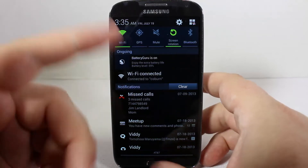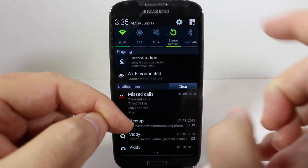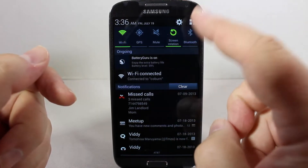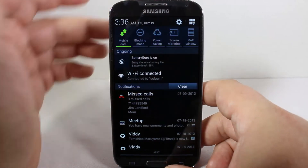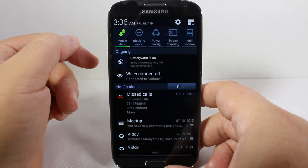Anytime you leave your house, just quickly drop down and turn off the Wi-Fi. You'll notice I'm not using GPS, and I'm not using Bluetooth. I only use Bluetooth in the car — when I go to the car, I can easily drop down, hit the Bluetooth menu, and away we go. I don't have hardly any of the other functions going on that are really cool with the Samsung Galaxy S4.